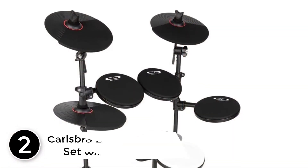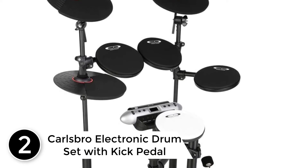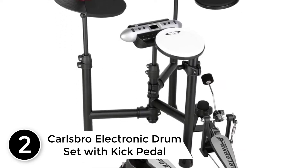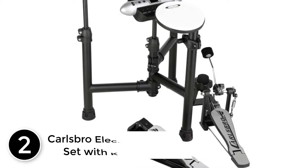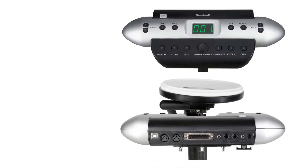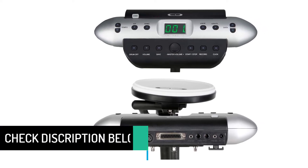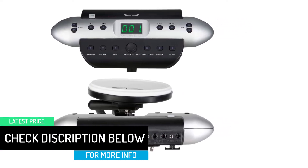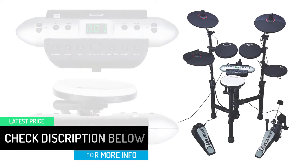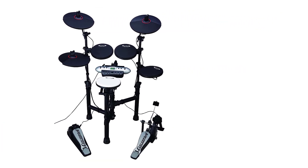At number two: the Carlsbro Electronic Drum Set with Kick Pedal. This electronic drum kit lets you enjoy dynamic response, and you can even tune the sensitivity. You can also trim the crosstalk of the pads individually to set your own signature playing style. Moreover, this kit takes less than a few minutes to set up before a performance. The balanced rebounds of this set help you reduce strain on the wrists.